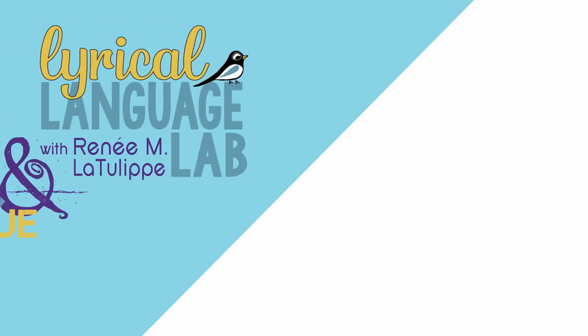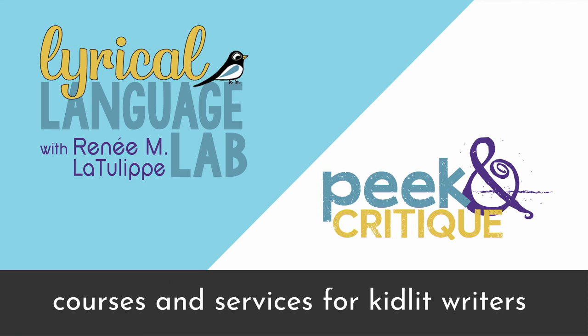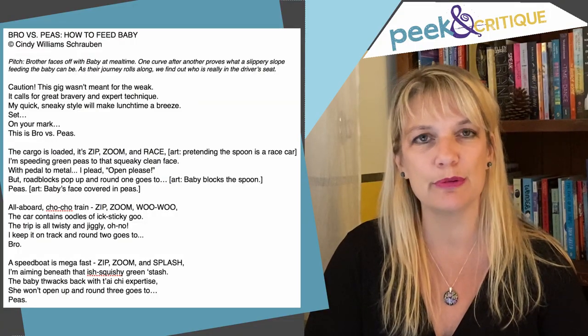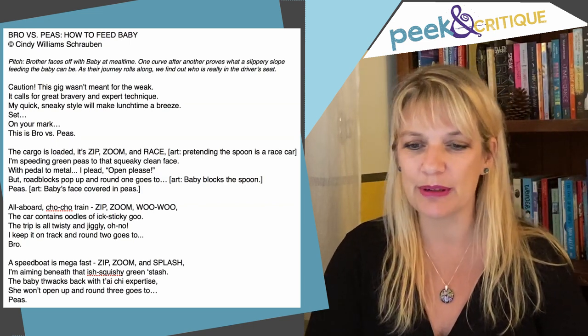Hello, writers! I'm Renee LaTulipe with the Lyrical Language Lab, and we're back for another episode of Peek & Critique. I'm ready to go. This week I'm doing rhyming picture book samples. This one is sent in by Cindy Williams-Schrauben, and it's called Bro vs. Peas, How to Feed Baby. So let's give it a quick read.